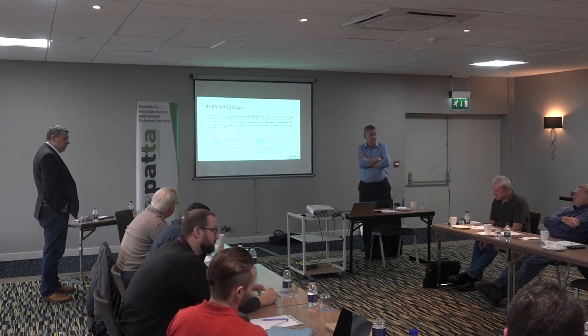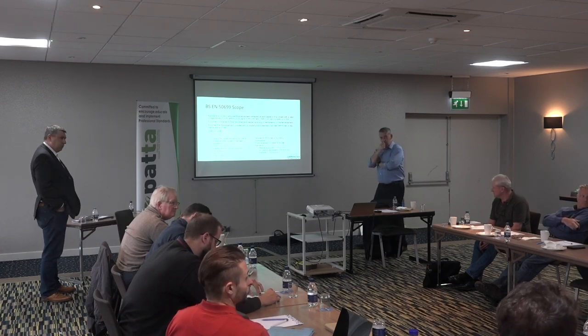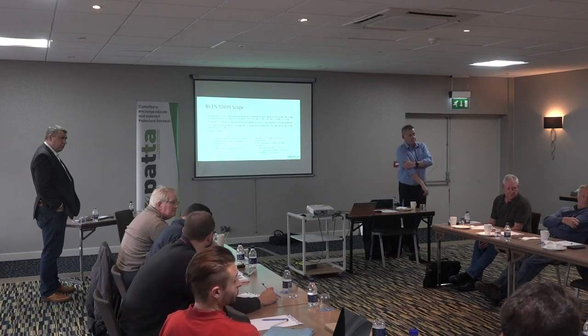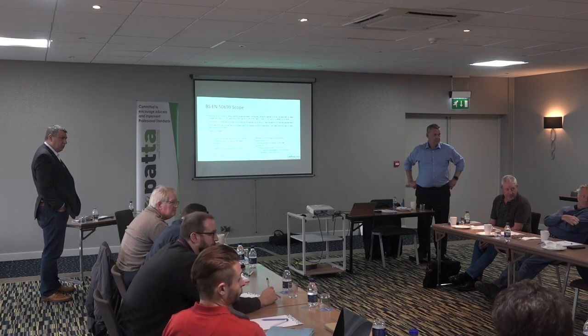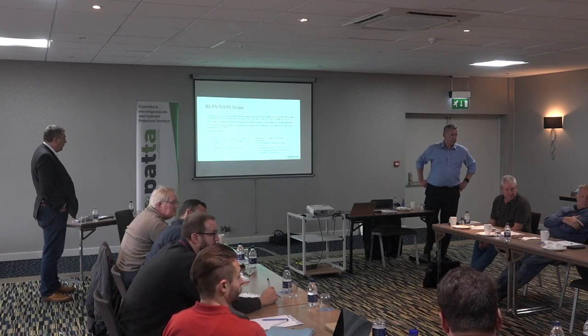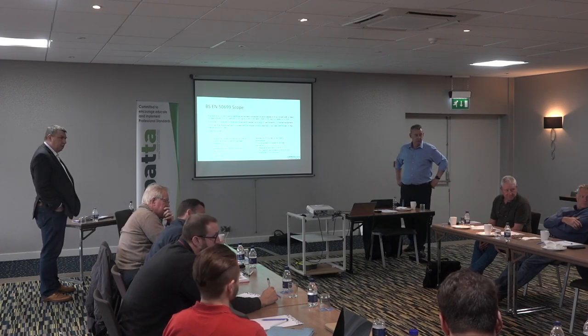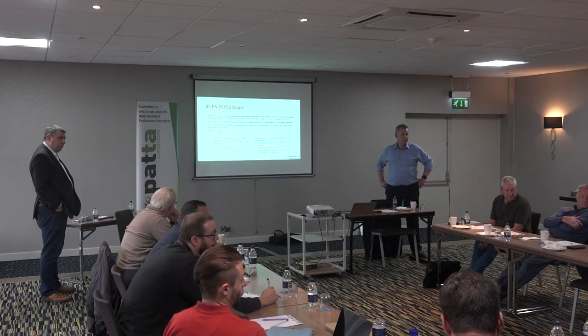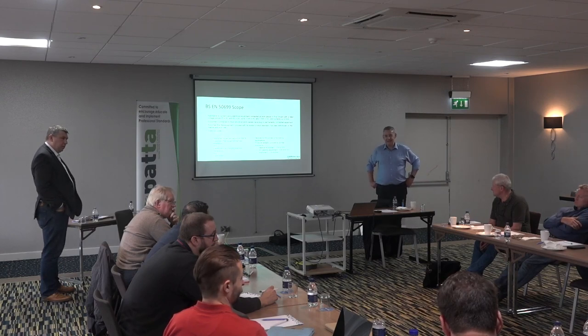One of our customers has hundreds of welders. I made clear it's a simple PAT process being done, and I note on the certificate it's not tested to BS EN 60974-4 to cover my back — especially since that customer has already been in trouble several times. If you've tested to the general process, be clear it's been tested to EN 50699 and doesn't include the additional welder-specific tests.